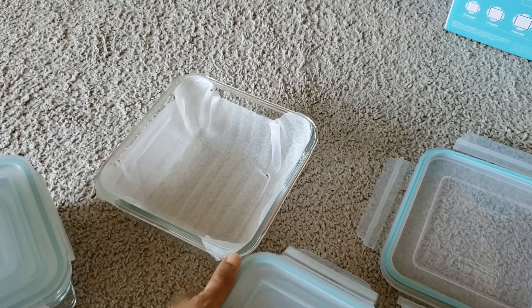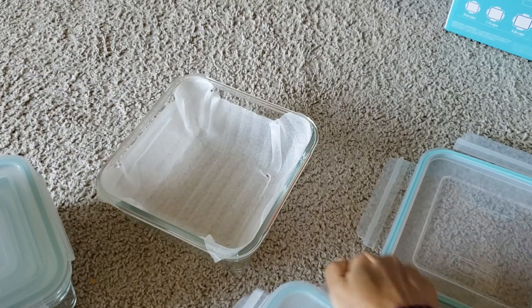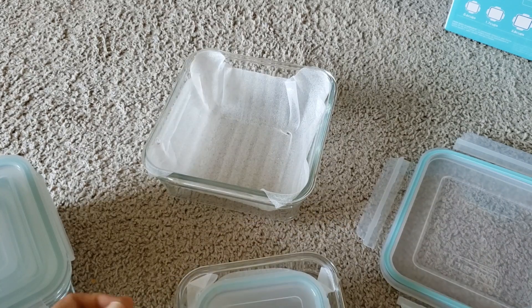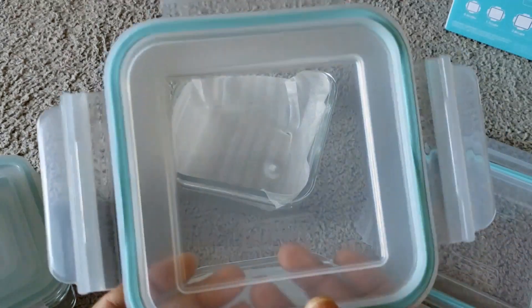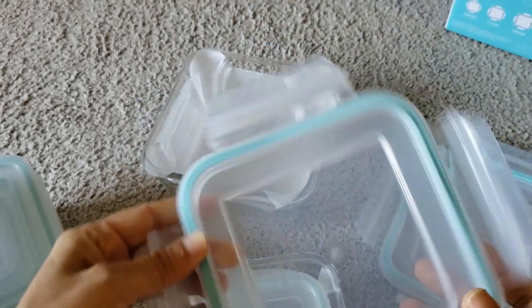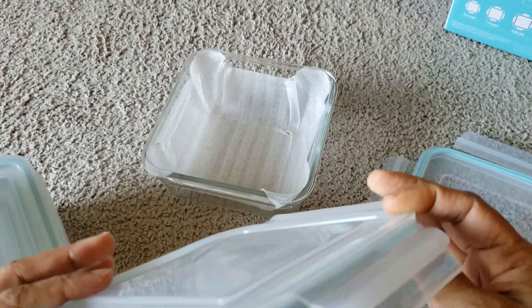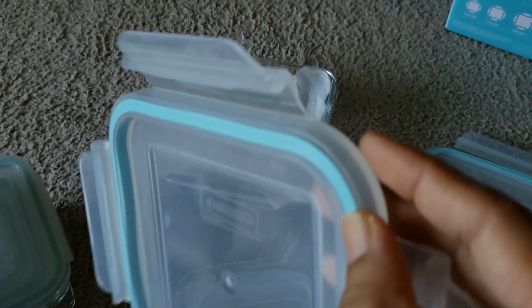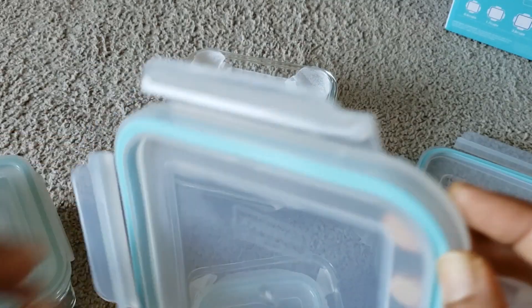It comes in nice packaging which protects the glass from any damage. The inner elastic material, which keeps the food container leak-proof, is comparatively very thick and nice compared to my earlier food containers, which had really thin material.